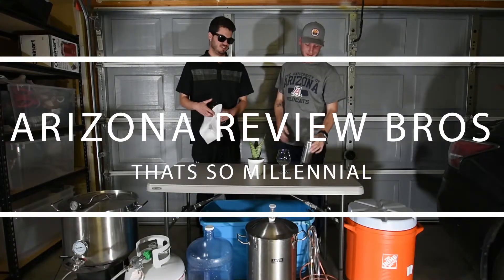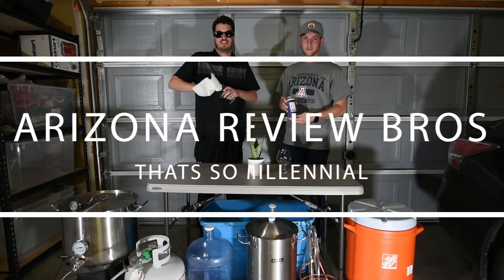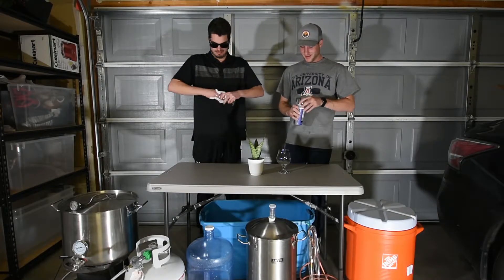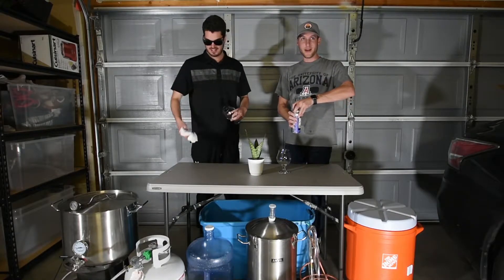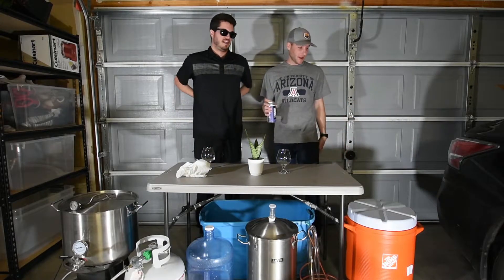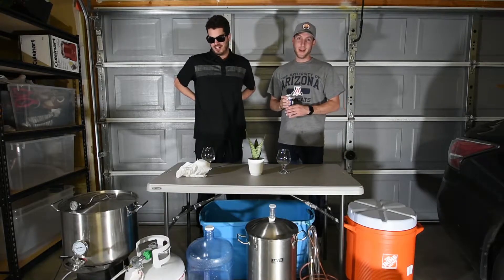Arizona Review Bros, we are back with a new location. We're in Ryan Brady's garage right now, brewing some beer today. As you can see around us, we have our brewery equipment.